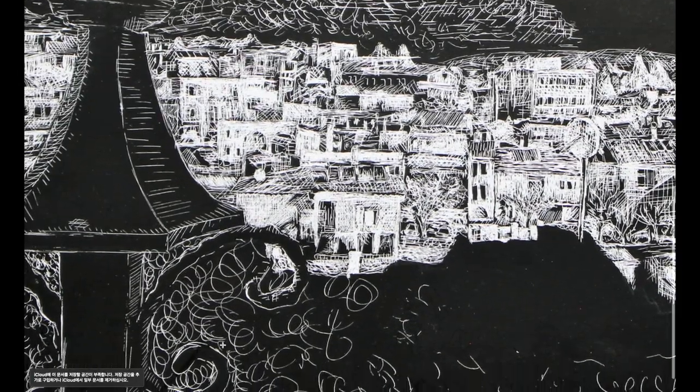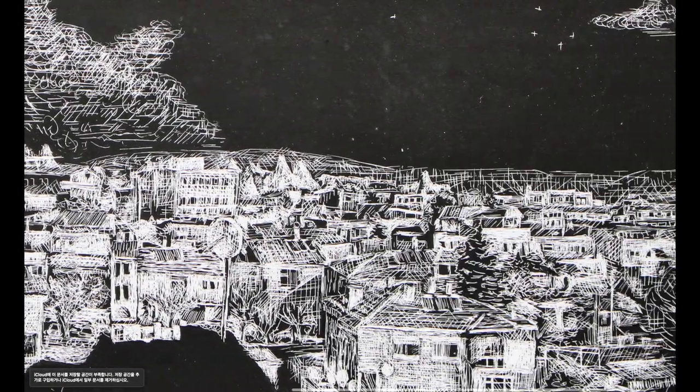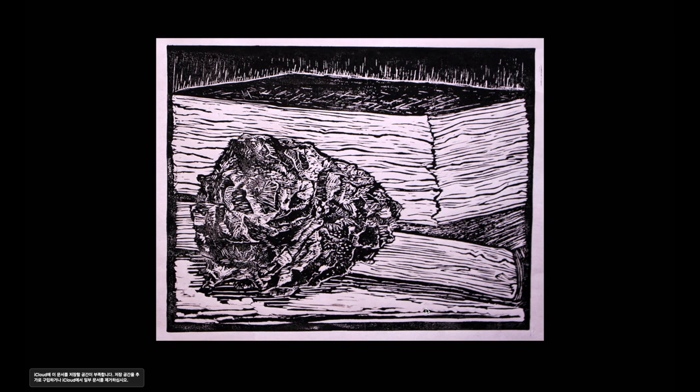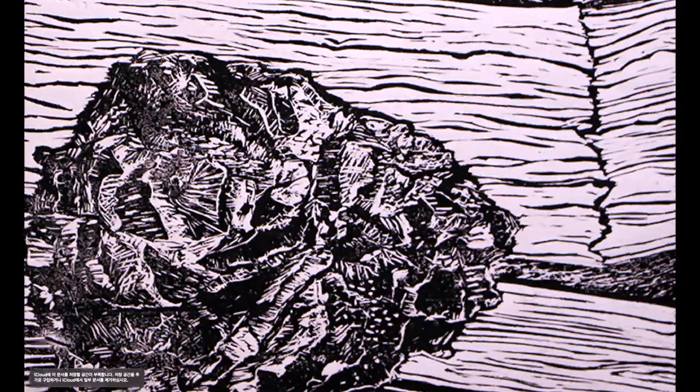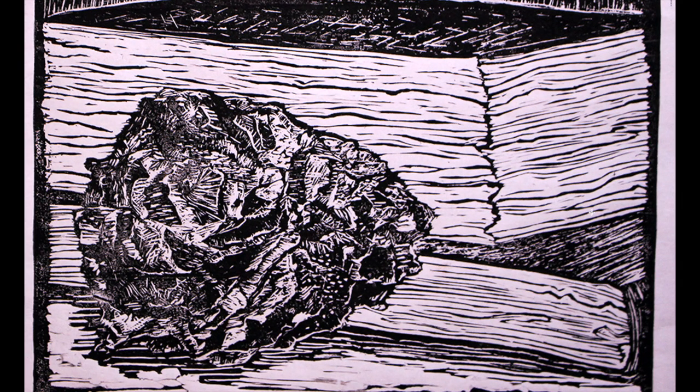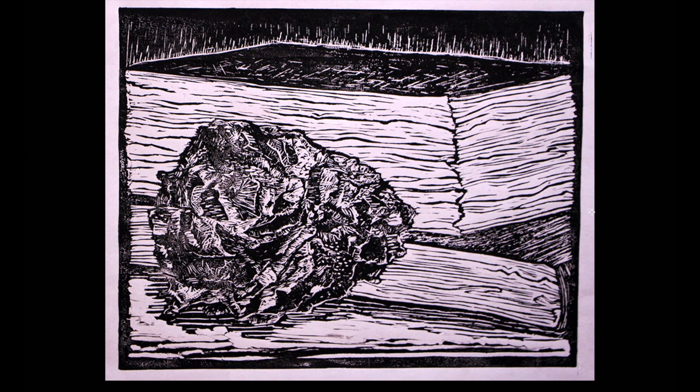I also tried to vary the textures, using various textures for each different element. This one was done with linocut - I carved on a rubber board. It was a still life with a wood piece and books. It was challenging because I tried to put in all those details; it took more than 10 hours to finish, and I had to go to the art classroom at lunchtime. But it was really rewarding at the end.